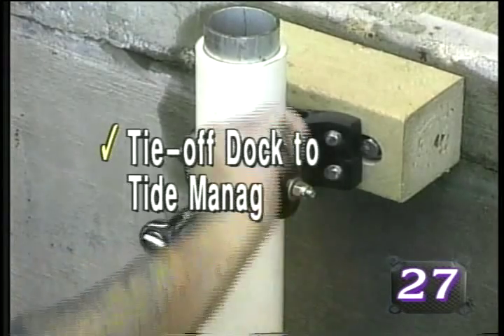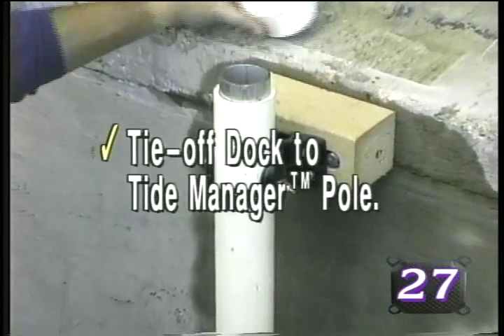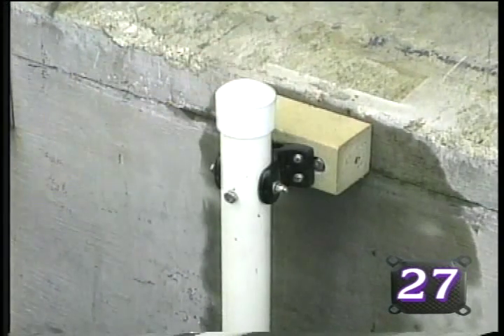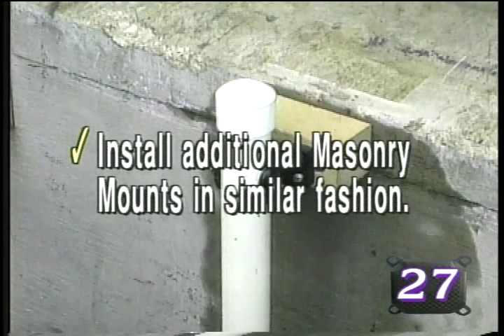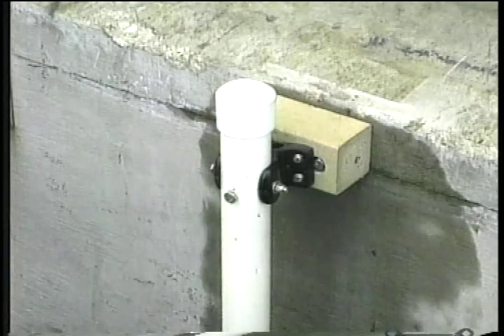Be sure to tie off the dock to the installed tide manager pole before proceeding to the next masonry mount location. Proceed with the installation of additional masonry mounts in a similar fashion, once again being certain that there are no seafloor obstructions to prohibit proper tide manager pole installation.